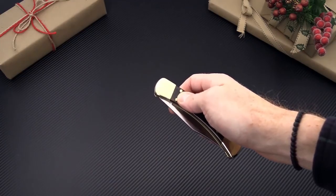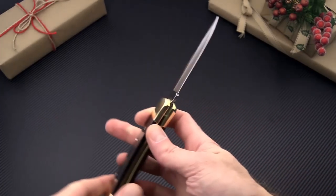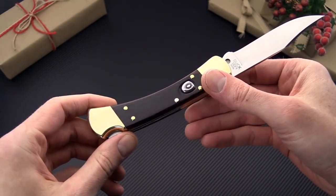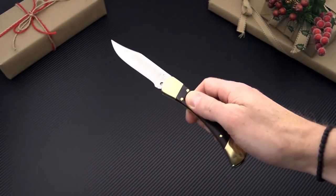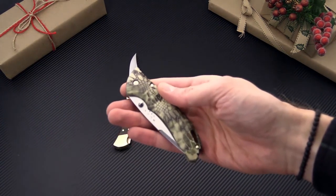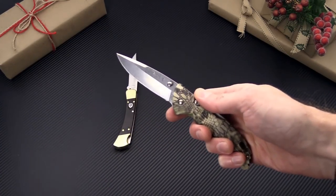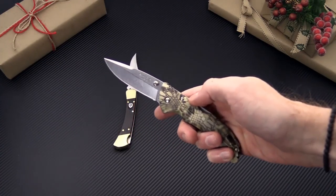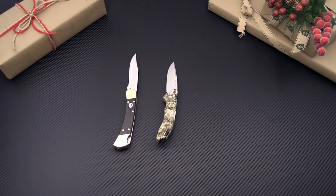The Buck 110 is a classic knife design and it's now available in an automatic version. Same 420HC blade, wood handle inlays and brass liners and bolsters, and back lock operation just with a push button. We also have the classic Buck 110 available as well. For an entry level or first knife you've got the Buck Bantam series, still made in the USA with 420HC blade heat treated by Paul Boss, in a variety of handle colors and sizes.